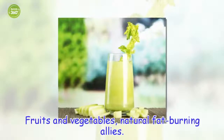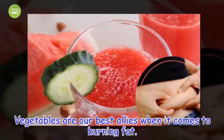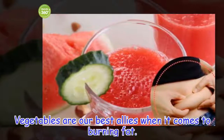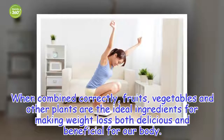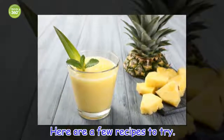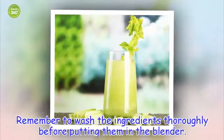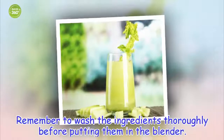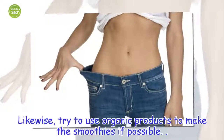Fruits and Vegetables. Vegetables are our best allies when it comes to burning fat. When combined correctly, fruits, vegetables and other plants are the ideal ingredients for making weight loss both delicious and beneficial for our body. Here are a few recipes to try. Remember to wash the ingredients thoroughly before putting them in the blender. Try to use organic products to make the smoothies if possible.